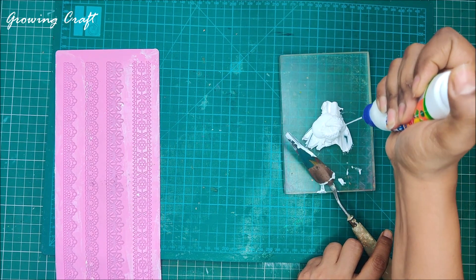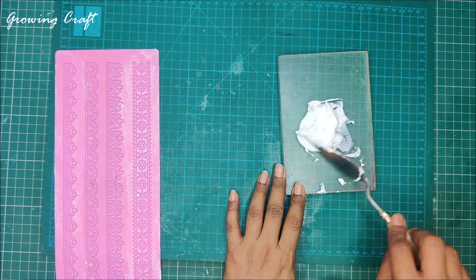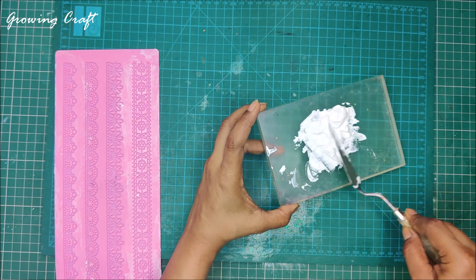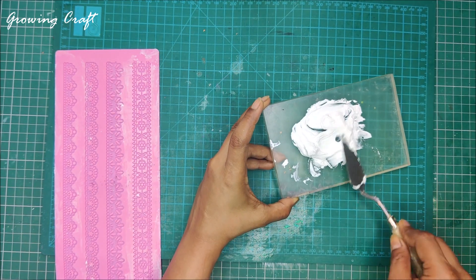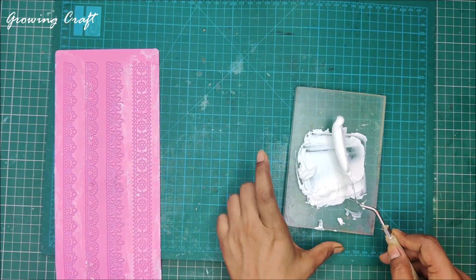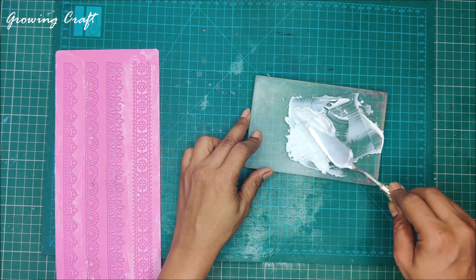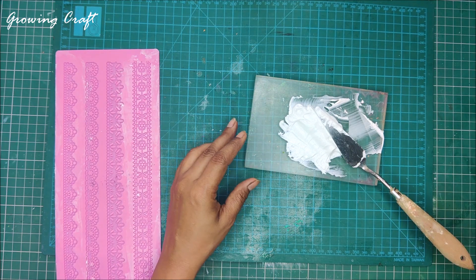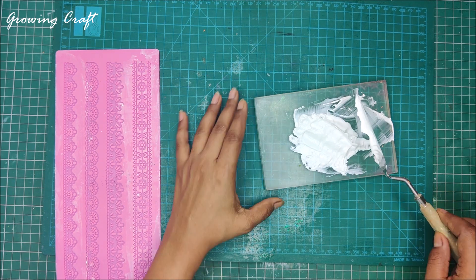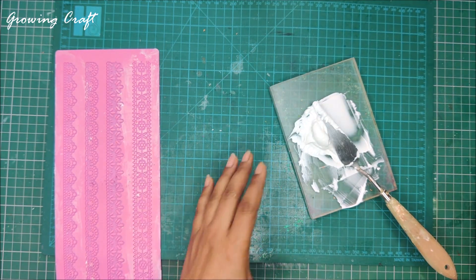It should be almost equal quantity of adhesive and modeling paste, and now you have to mix this well — this is a very important step. Making these laces looks very easy but it can be a little tricky if you don't do it correctly, so you need to make sure you follow all the steps really well. Many of you might be thinking why we have to use the adhesive and not directly use the modeling paste. You can do it, but there are very high chances of it getting damaged. That is why I always prefer to have adhesive in the mix, and you need to make sure the consistency is just perfect.